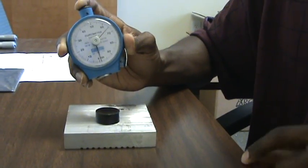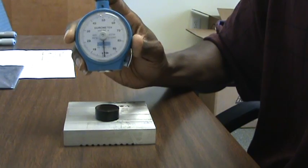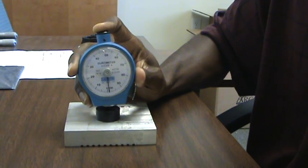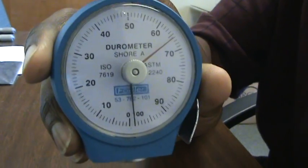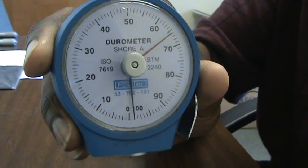I will check it again to verify. Turn the knob to bring the red dial back down to zero and firmly press against the button again. As you can see, the part reads 66 durometer Shore A.